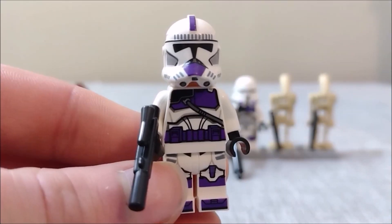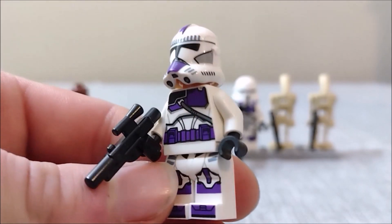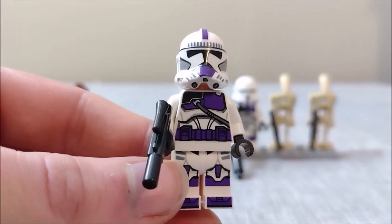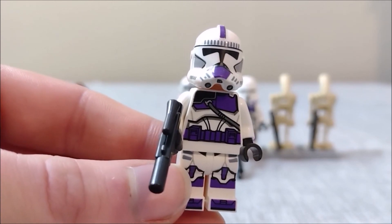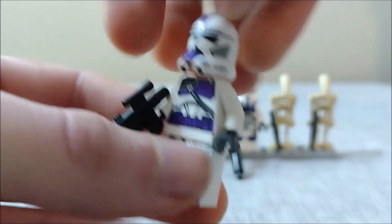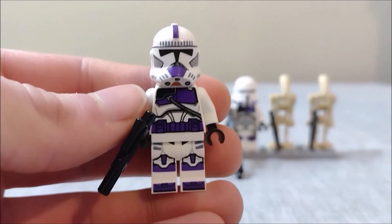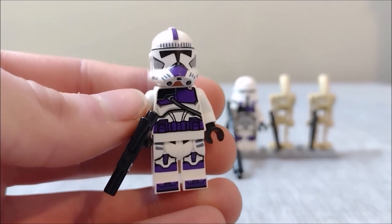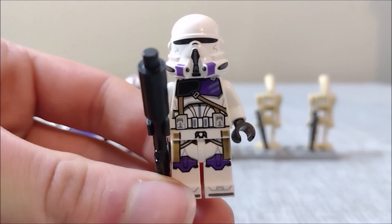Next up we have the 187th Legion clone trooper, of which the set includes two. Very well detailed, although unfortunately lacking arm printing — but you have to remember this is just a $40 set. I absolutely love this vibrant shade of purple they chose for these clones; it really makes them stand out in your clone army. He has back printing as well and a standard clone face underneath. Another very solid minifigure, and the set includes two. LEGO, if you're listening, please put these guys in a battle pack.